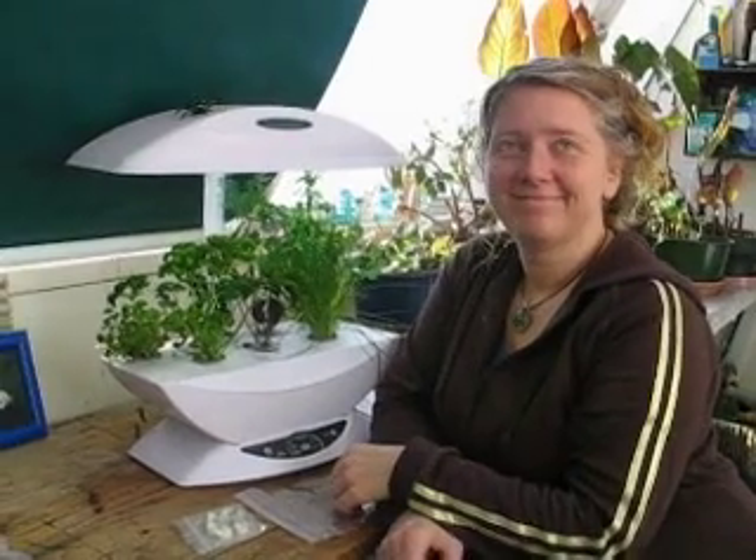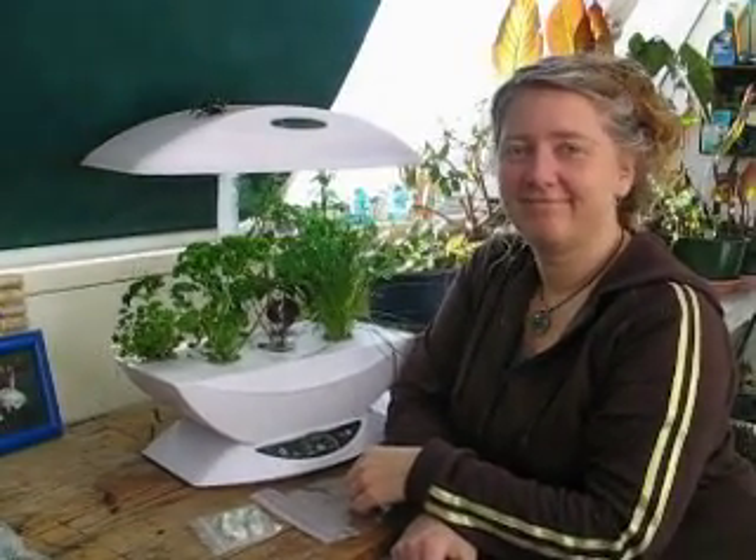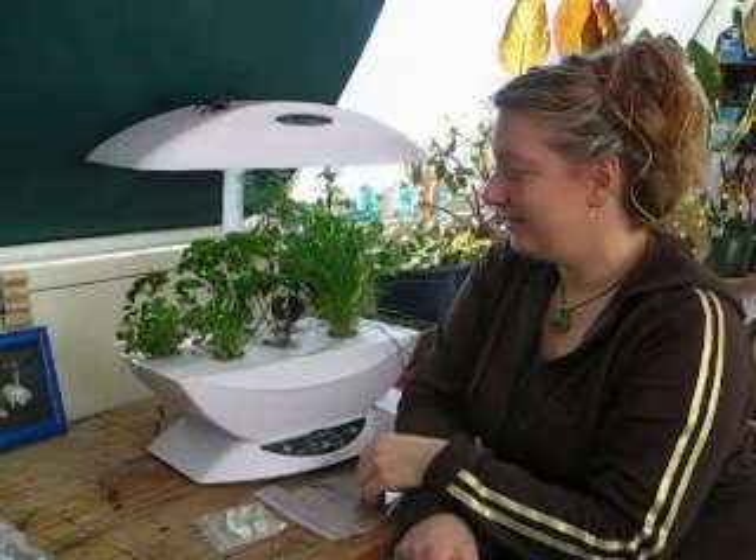We're here with Maria Keating, entomologist at City Farmer, and she's about to harvest some wonderful fresh herbs. What are you going to harvest?